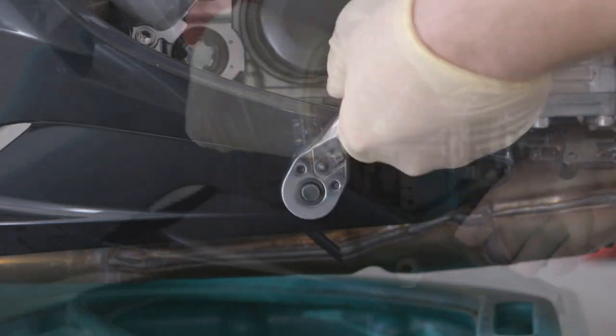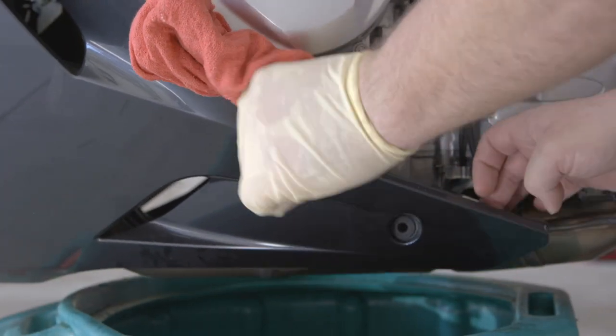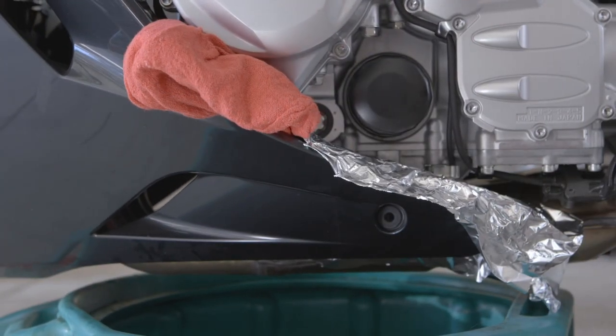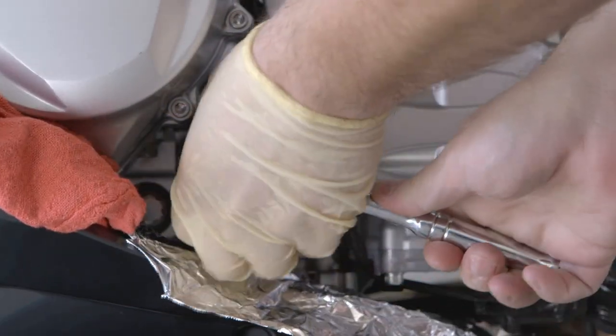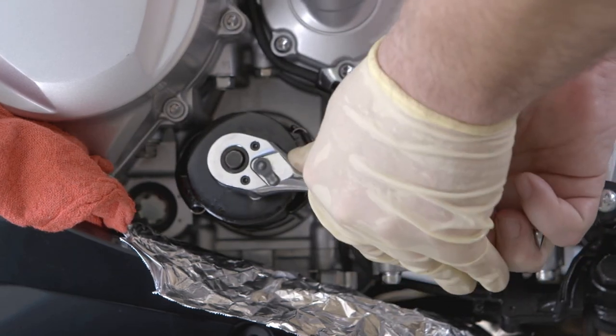Once the oil is drained out, remove or move out of the way any fairings blocking the oil filter. Place aluminum foil over anywhere oil might drip. Loosen up the oil filter with the oil filter wrench and then remove by hand. Let that oil drain completely.